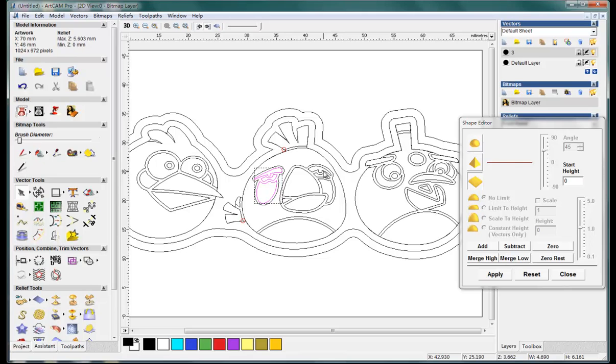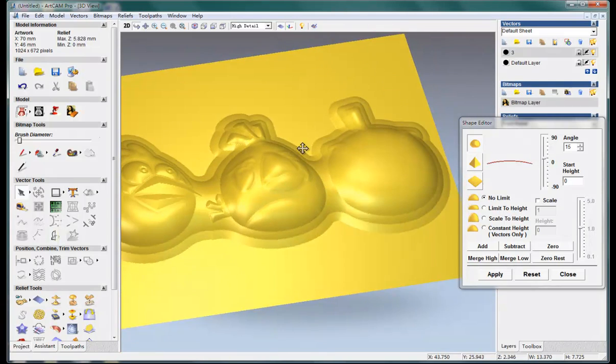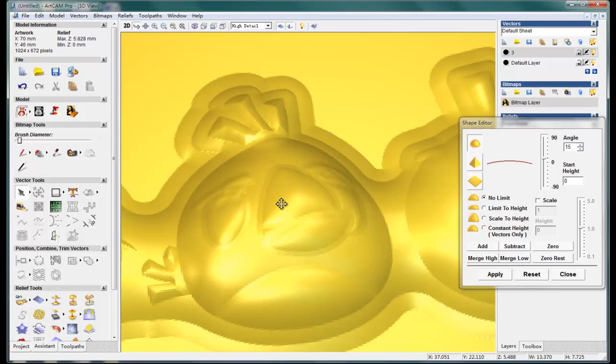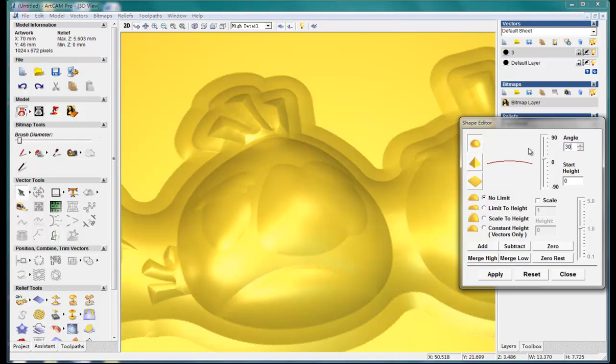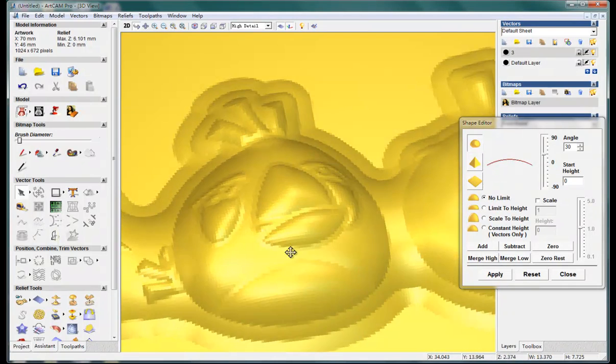Select all these things with the Shift key and add. Not so appropriate — try 30, add. Much better.